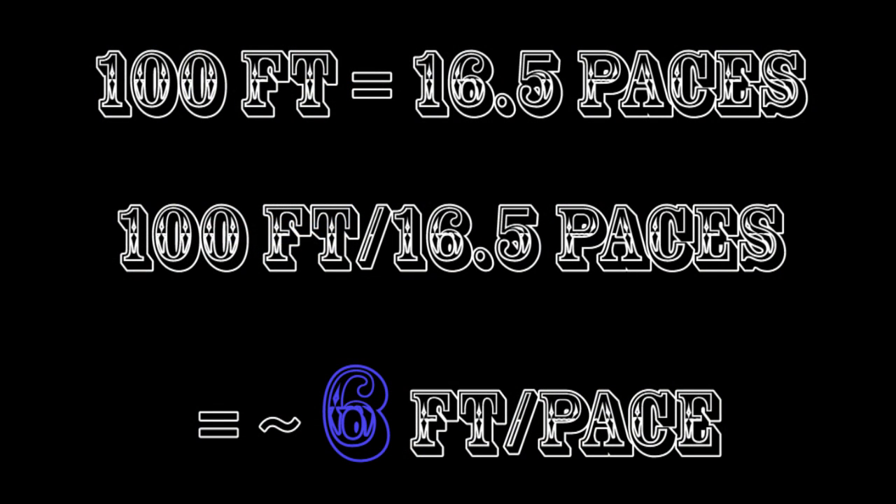For me, I come out close enough to round to six feet even and make my life easy. On rougher terrain I do usually pace a slightly smaller distance, so this is reasonable.